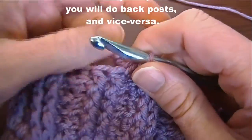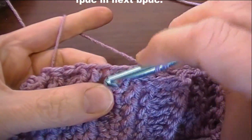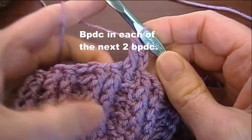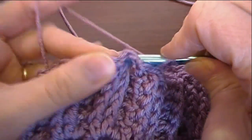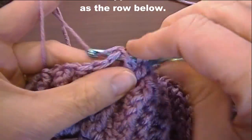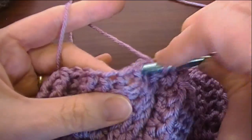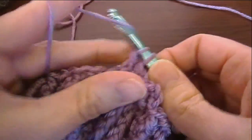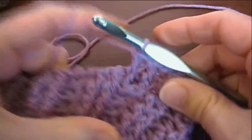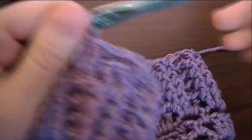For rounds six through ten, we're going to chain two like normal, but this time we're going to front post around here and make our double crochet. These are front posts, so now I go back post. Just for this first round you do the opposite, and then the rest of the round you do it the same as the row below. So two back posts, and then where the back posts are, scoop around and do two front posts. Work your two back posts and front posts all the way around, and I'll meet you at the other end.